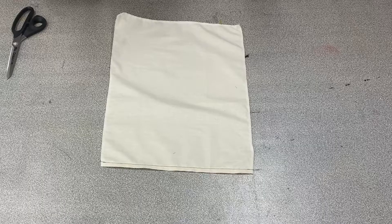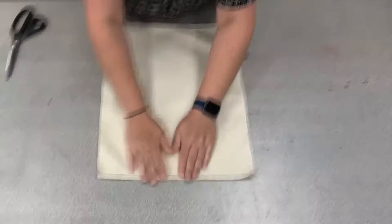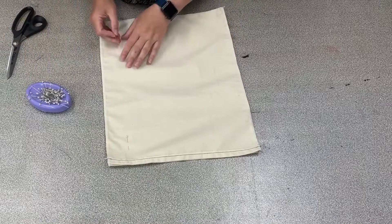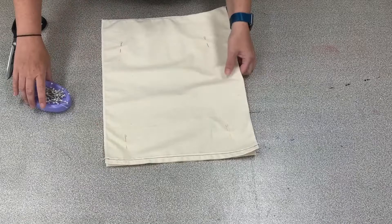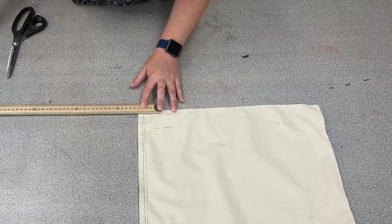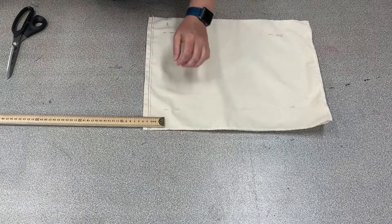The next step is to sew your bag together. Take your two pieces of calico and put the right sides together. The piece with the screen print should be facing up, then place the other piece face down on top, making sure the good side of the hem is facing inward. Pin those two pieces together, then take a ruler and measure five centimeters down from the top edge — the edge with the hem — and mark that with a pin. Repeat on the other side.